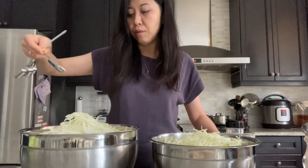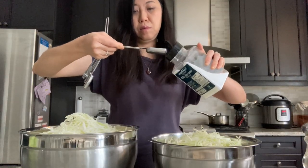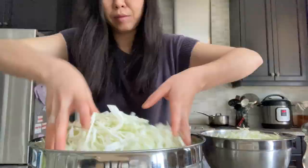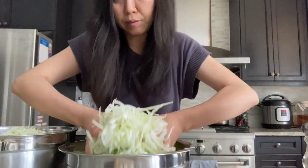Next, we need to add a total of four tablespoons of salt into the cabbage. I'm roughly dividing the salt into two bowls, proportional to the amount of cabbage in each bowl. The salt-to-cabbage ratio doesn't need to be perfectly accurate here, because we'll mix the cabbage together at a later time.